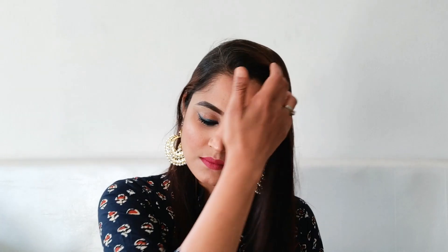It's a very simple, easy-peasy soft glam look that is wearable both in the daytime and nighttime. I hope you liked it! If you did, please like this video, share it with your friends, and subscribe to my channel. Also follow me on Instagram and Facebook — the links are in the description box. I'll see you in my next video, take care!